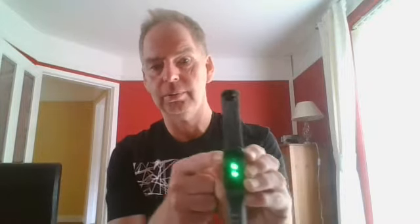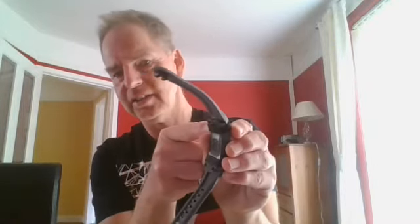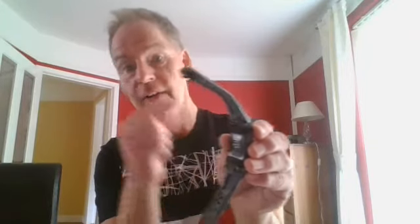It still works fine. The only problem you've got is that the top strap is over the charge port, but when you want to charge it just move it out of the way and move it back when you've finished.